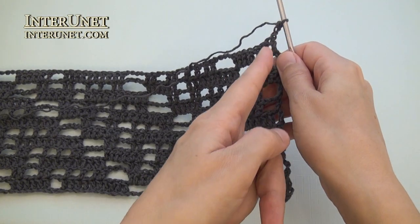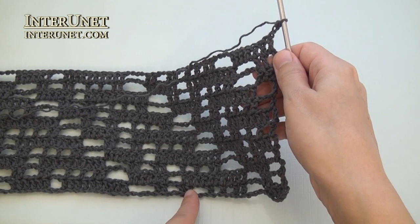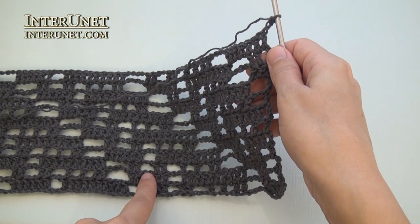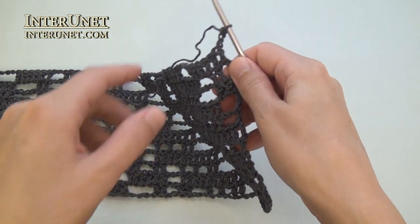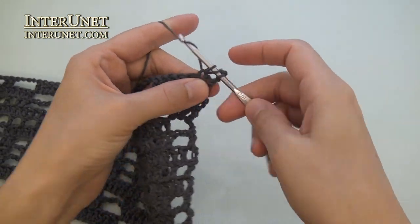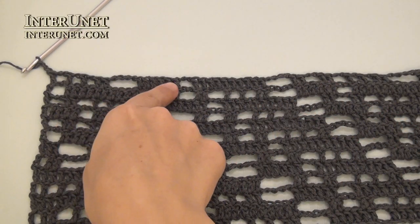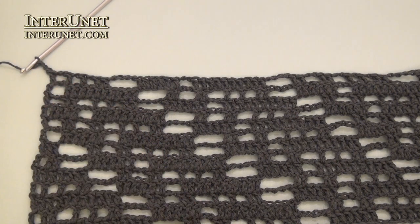Row thirteen: insert your hook into the fifth chain from your hook and work double crochet two, then chain two, skip two, double crochet two, and continue the row as your first row. Chain four, skip four, double crochet ten, and so on. At the end of the thirteenth row, after the last repeat, work double crochet one and three returning chains.